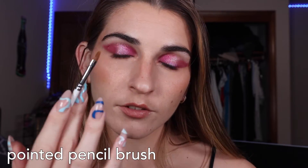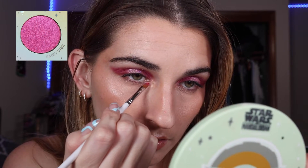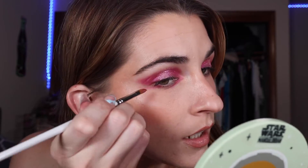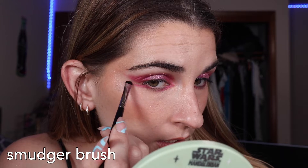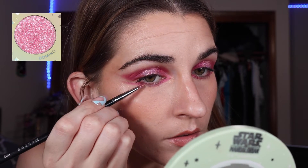With a pointed pencil brush dipped into Fairy Vibe, I draw a straight line underneath from the inner corner, following the crease underneath my eye. Same shade and brush, I go about the last outer third of my eye, swooping it once again for that fairy feel — like an underneath wing. I clean up the outer edge of the bigger wing to sharpen it, then smudge them out slightly. I dip back into Domino and draw it underneath to bring the two pink lines together, mirroring the halo eye underneath.